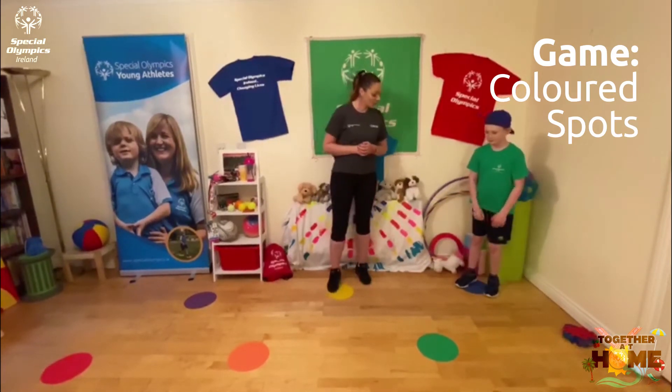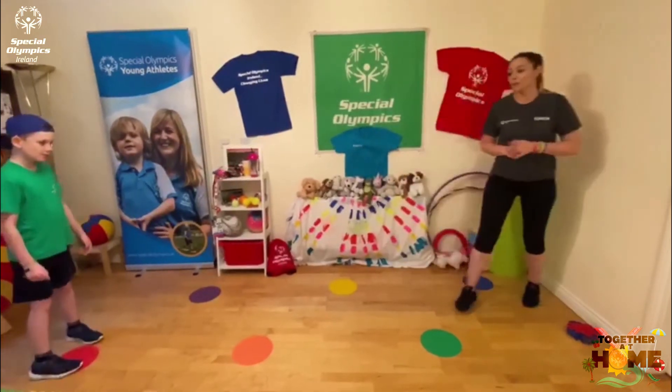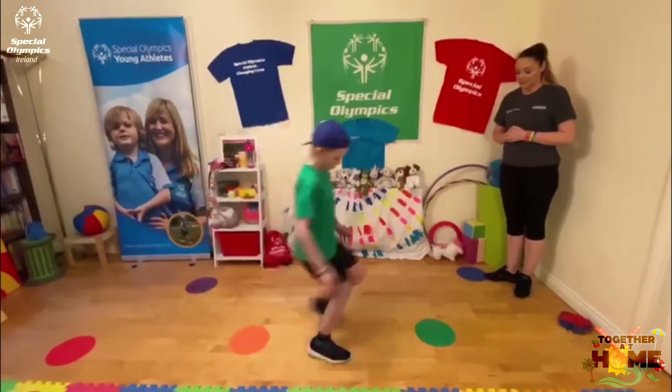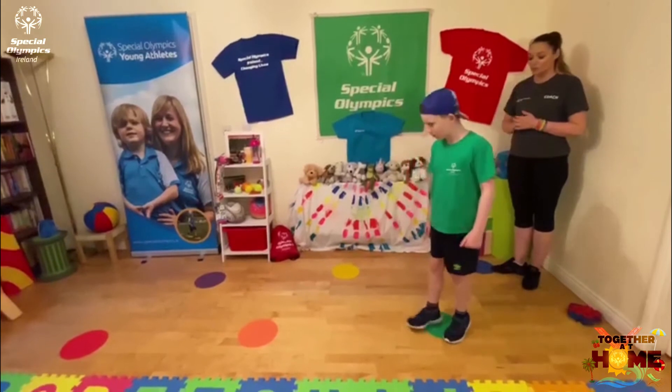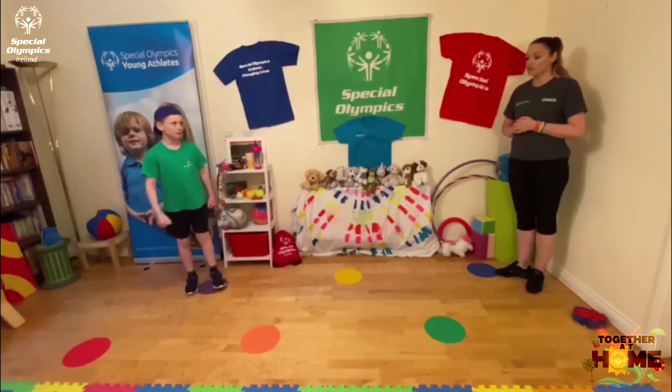Are you ready? I want you to run to red and then I want you to run to green. Now I want you to straight jump to purple and I want you to jump to orange.